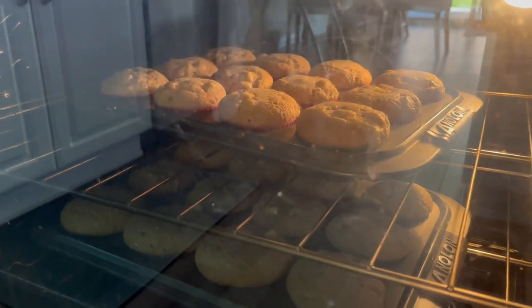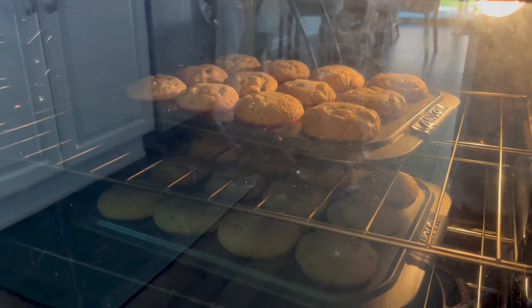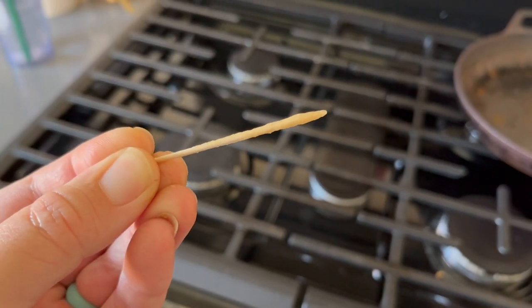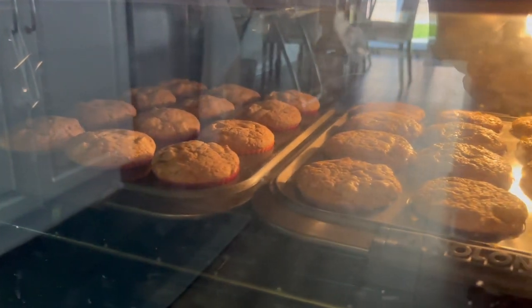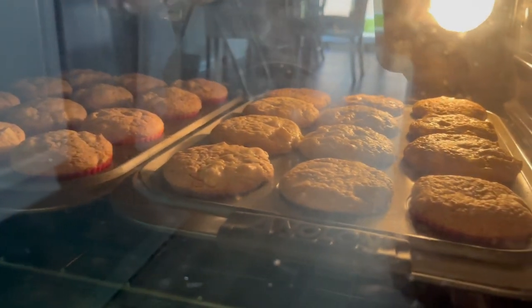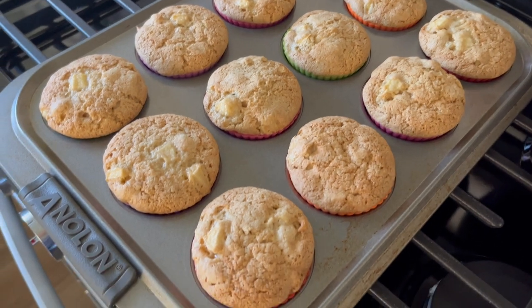When these looked like they were done I did stick a toothpick in and noticed that some of the batter was still coming out, so I put them back in the oven just for a couple more minutes. Then it was time to check them again and the toothpick came out clean.